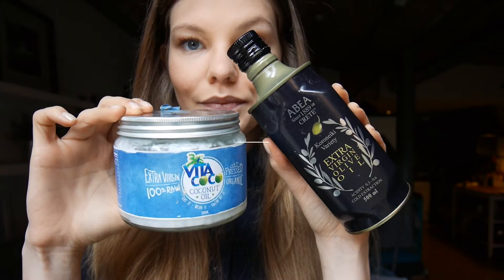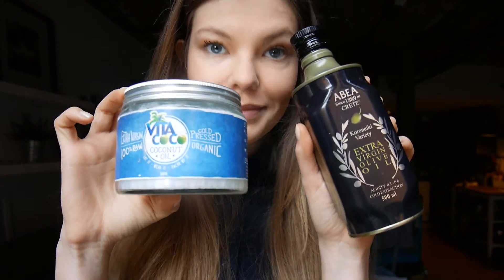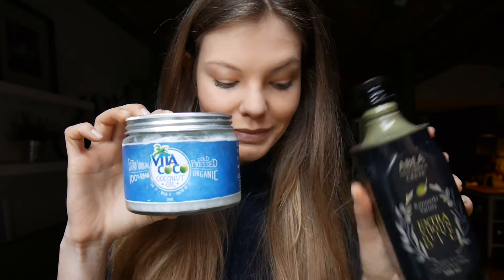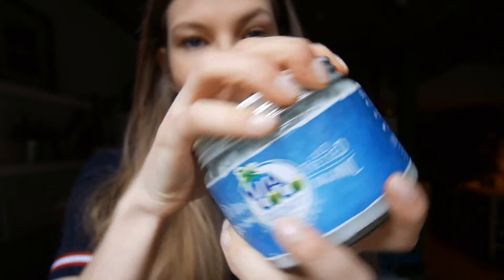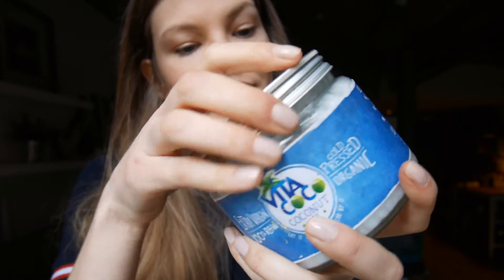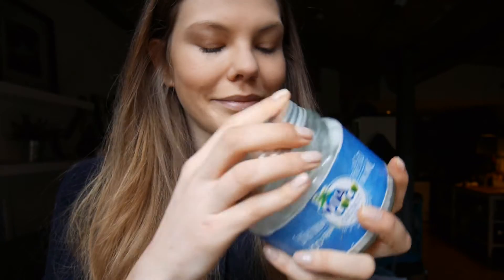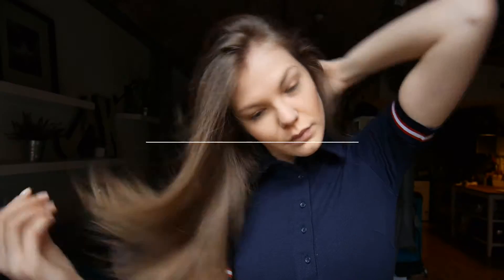Another good tip is to apply an oil or mask treatment weekly. You can heat up jojoba, coconut, or olive oil and when it's warm to the touch, massage it into your scalp. The heat and pressure from the oil and your massage will increase the production of hair from the roots. Let the oil sit in your hair for at least 15 minutes before rinsing it out.